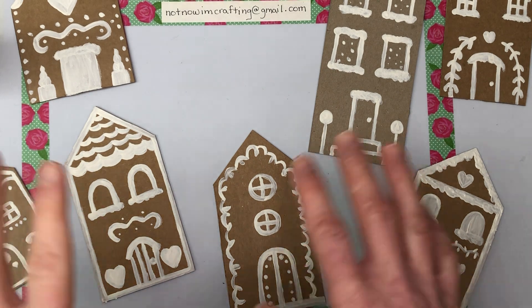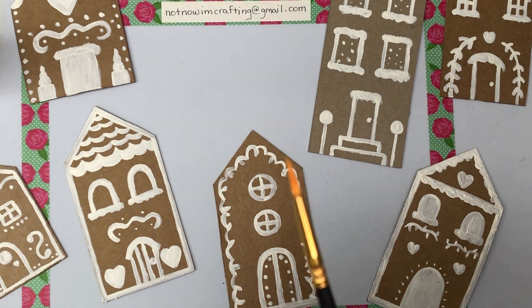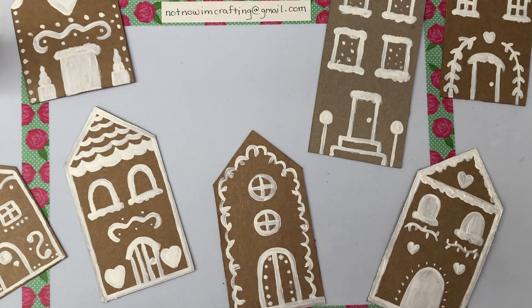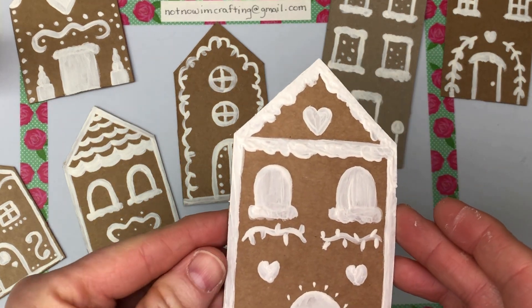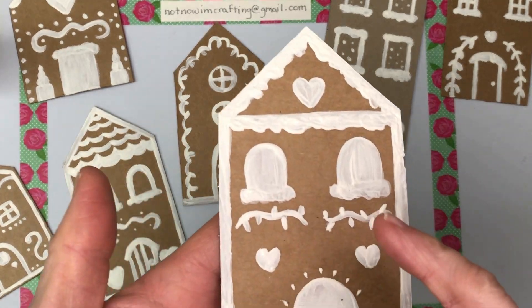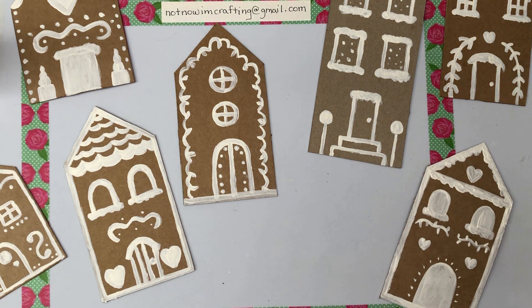I've done this before and used the Sharpie — it makes a really nice crisp fine line which I really like — but it wasn't working today. So I've been using just some regular acrylic craft paint, and I painted these with the skinniest brush I have. It's still making really fat lines, but I'm okay with that because I feel like icing is thick and gloopy. I'm trying to make it look like snow on the roof and on the ledges of the windows.